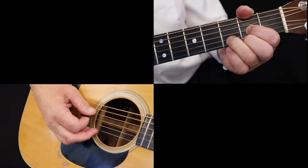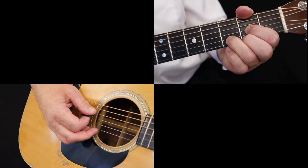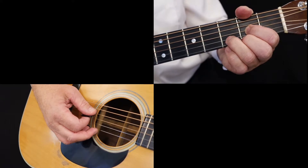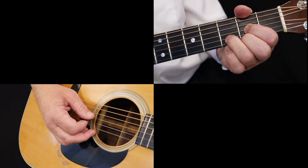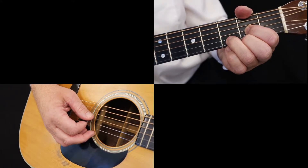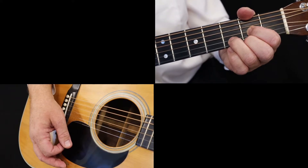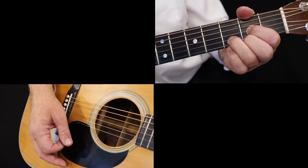First, form a D chord. Now begin to play the boom-chuck rhythm. On beat one, pick the boom on the fourth string open — this is the bass note, a D. On beat two, strum the chuck on the first three strings with a quick brushing motion. On beat three, pick the sixth string open, an E.